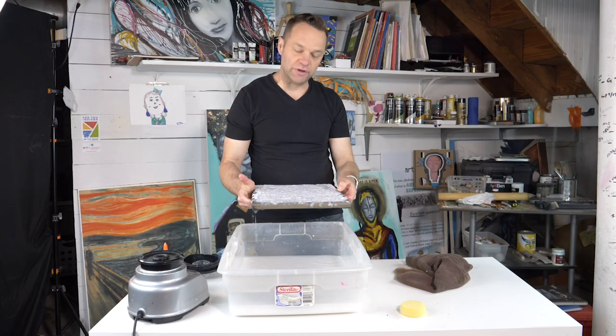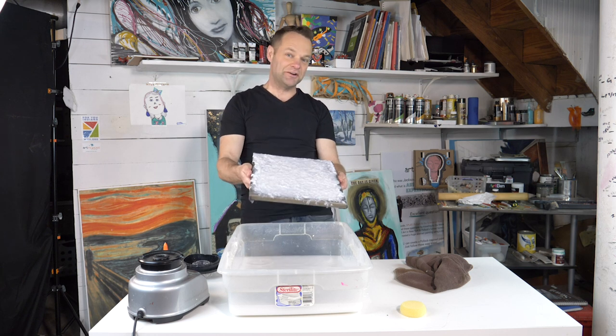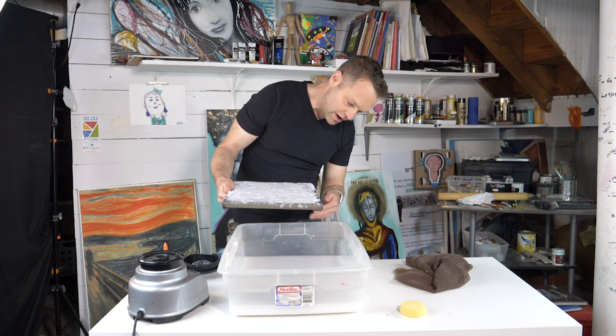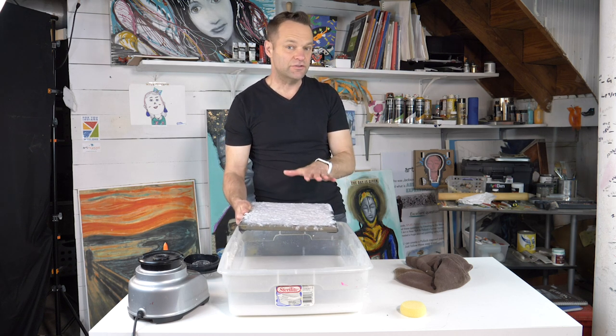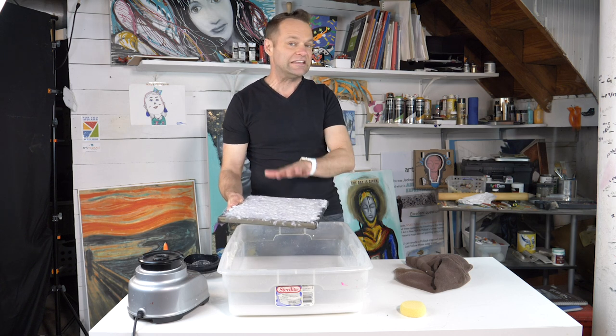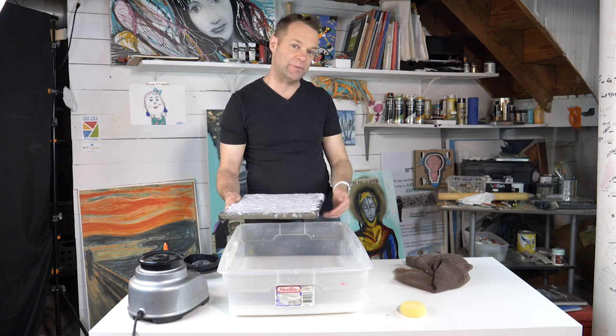I carefully pulled out the screen and this is going to be an awesome thick piece of watercolor paper. I'm going to let this drip dry for quite a while flat like this, and then I'm actually going to leave it here on the screen overnight. I'll carefully pull it off with my spatula.